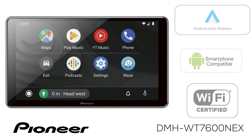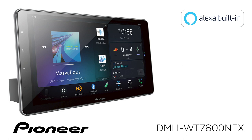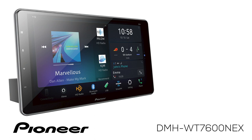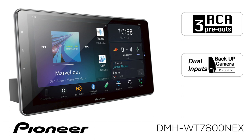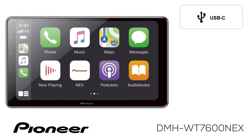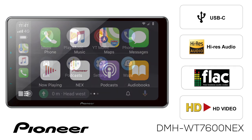The DMH-WT7600NEX also works with Amazon Alexa with a wireless connection to your compatible phone or a Wi-Fi hotspot. It has three sets of RCA outputs for operating external amplifiers, is backup camera ready, and SiriusXM ready. The USB-C port can be used to connect your phone and play back high-resolution audio music files and high-definition videos.